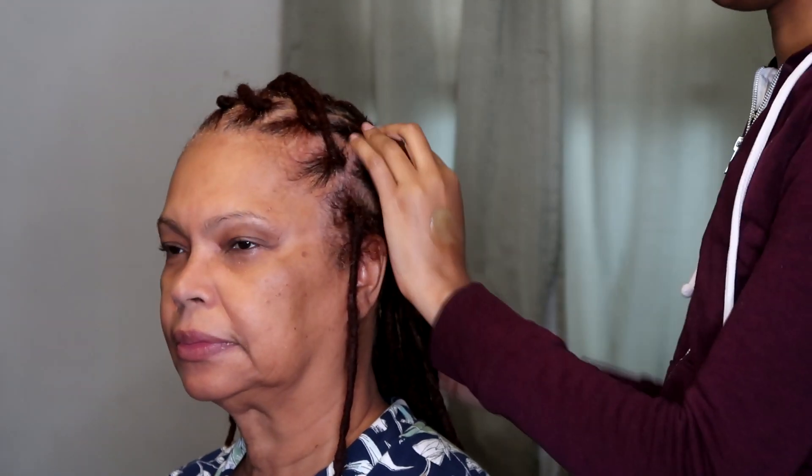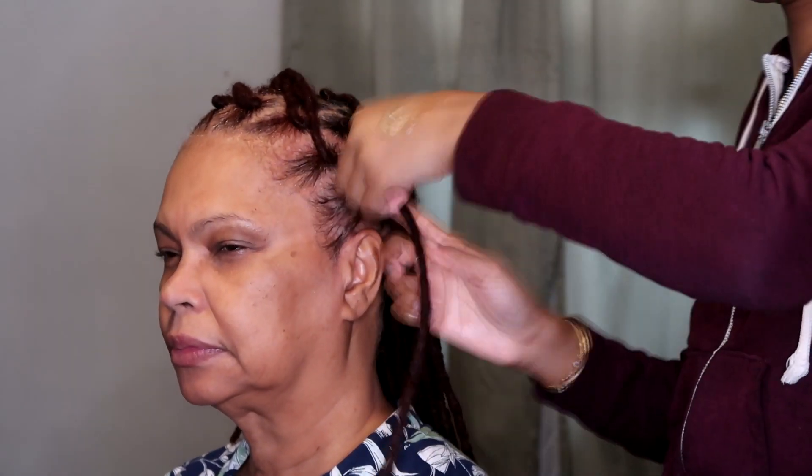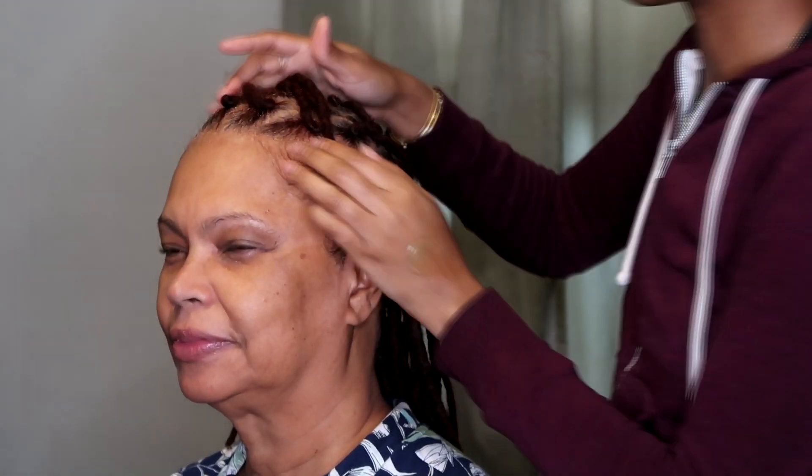I do some palm rolling for my mom's free twists, and then she goes ahead to dry her locks with a blow dryer with a hood attachment. She uses that on and off throughout the day to get her locks to dry completely.